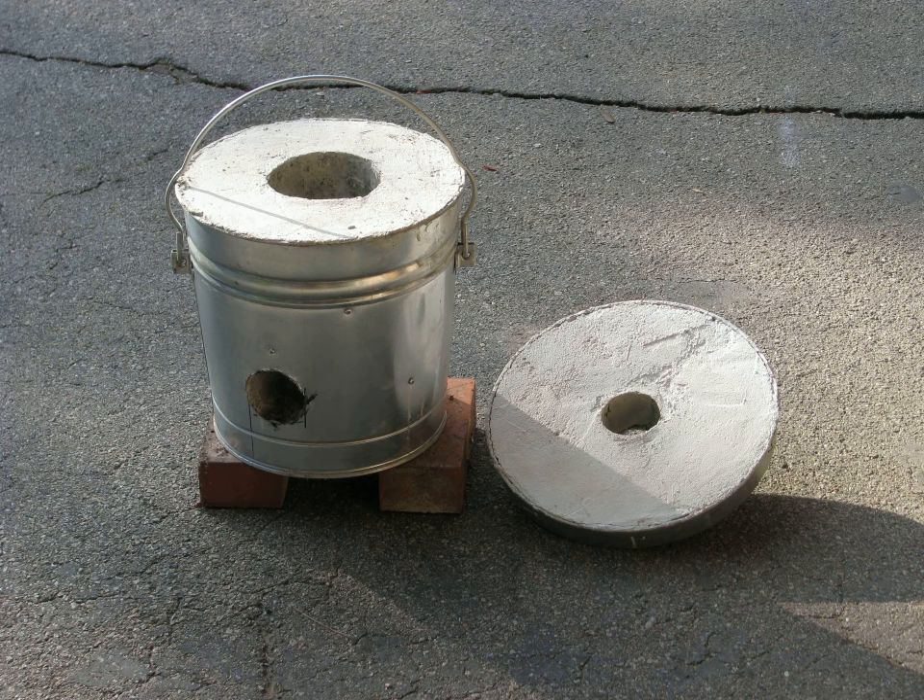It consists of a metal bucket or pail of at least five gallons which is lined with refractory grout. This type of furnace can use either a gas burner or charcoal with an air blast, and it's a good solution for melting pot metal or aluminum to make small or medium sized castings.